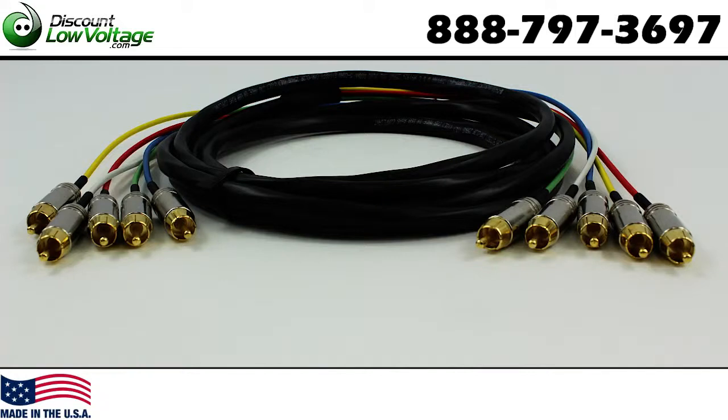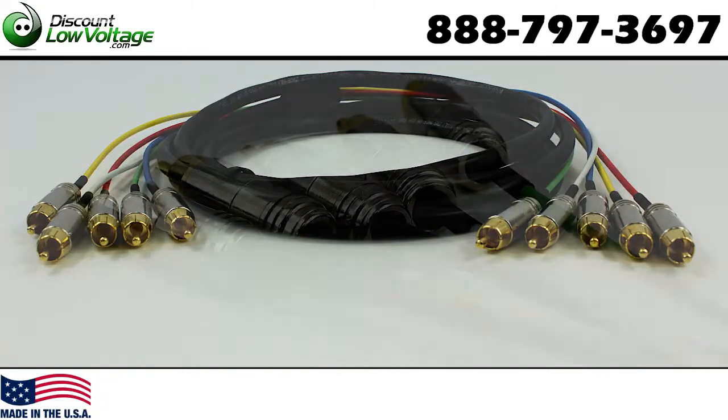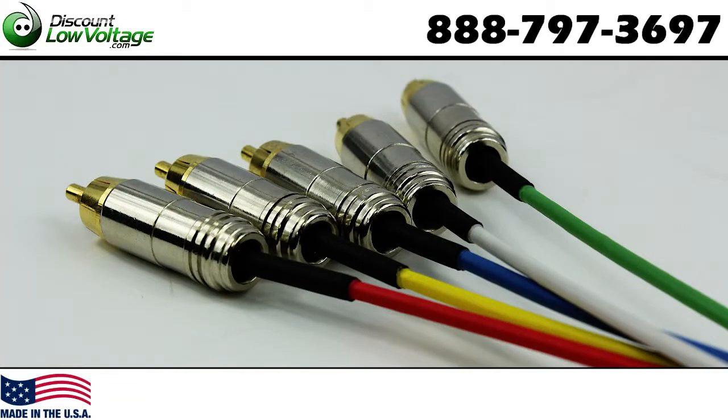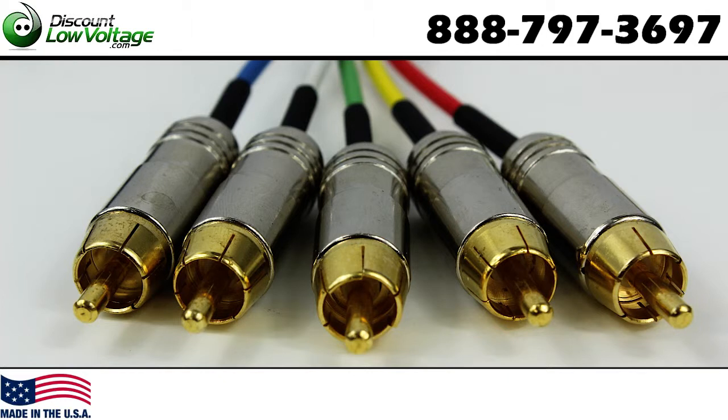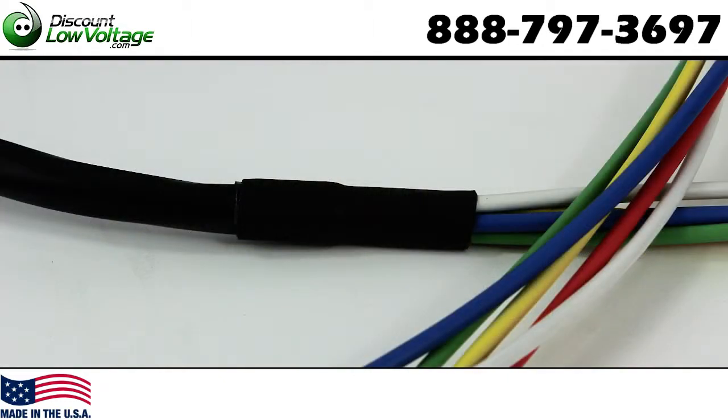This is your RGBHV 5 RCA to 5 RCA cable. These cables are commonly used with HDTV, high-res CAD, animation, editing, and special effects equipment.